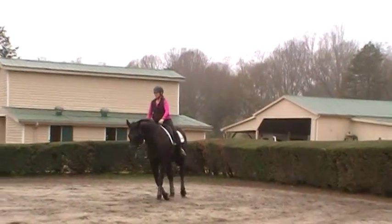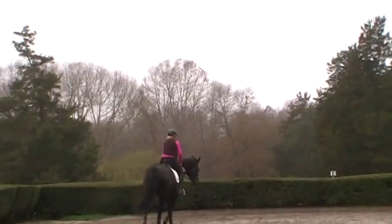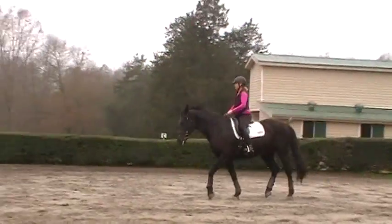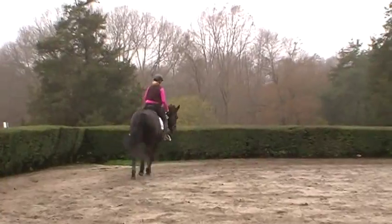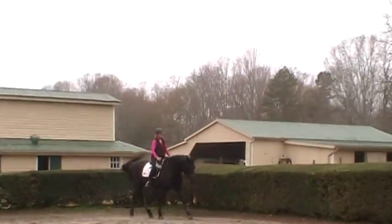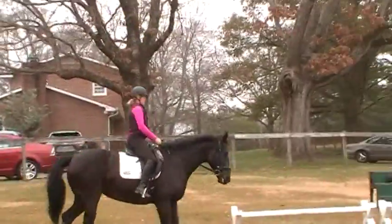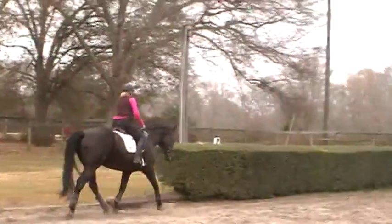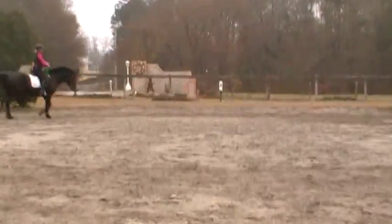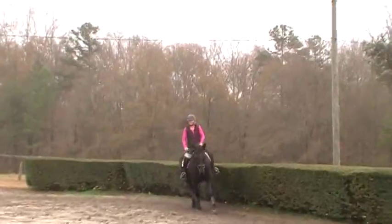They won't be able to drop their head as far as in another couple months. Annie will be able to trot with her nose almost at least to her knee, maybe lower, with her nose down and her throat latch open. But it takes a lot of strength mentally and physically for a horse to get to that point. This is just the beginning stages of that level of connection. Once we get her to stretch into a live rein by dropping her poll and stretching her nose down and forward, then we'll start raising her head and asking her to stretch into a more balanced frame.